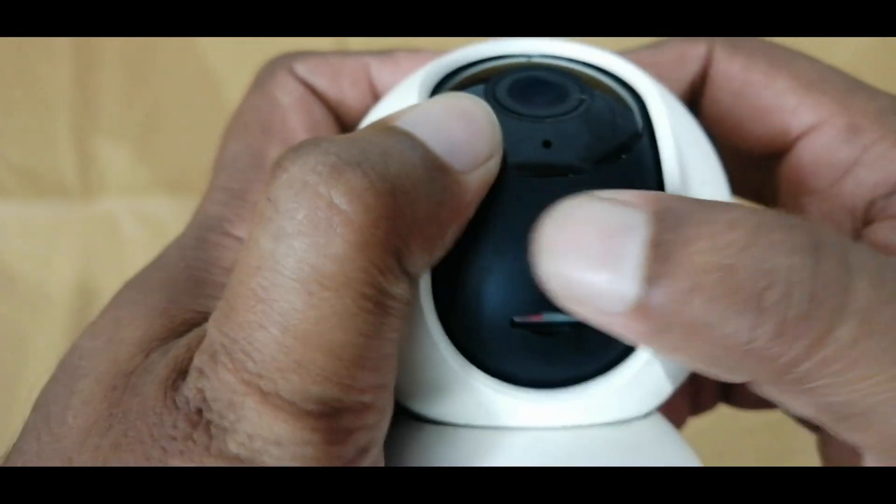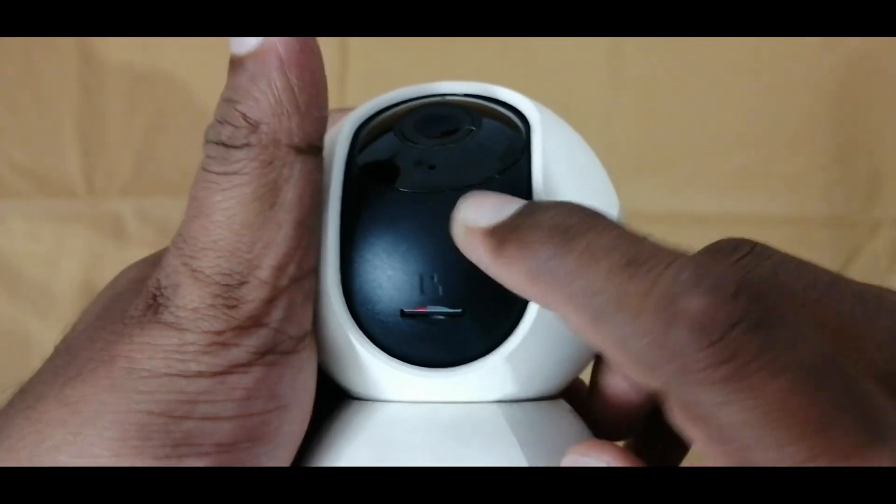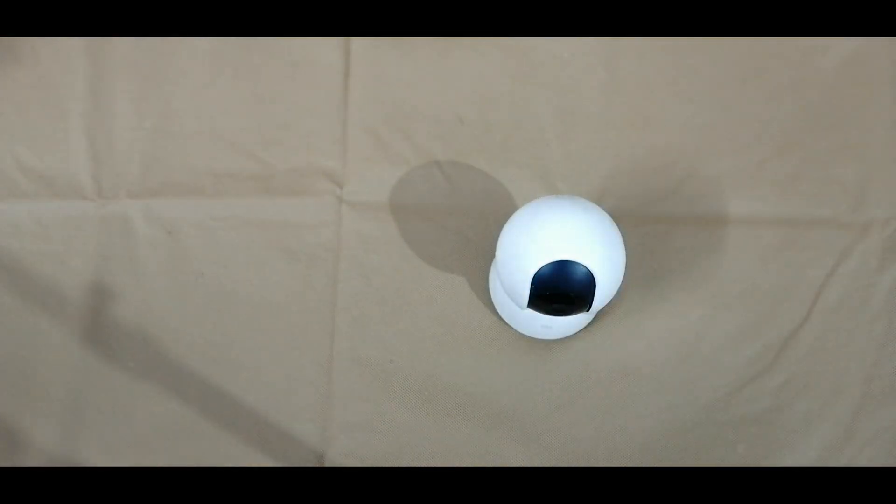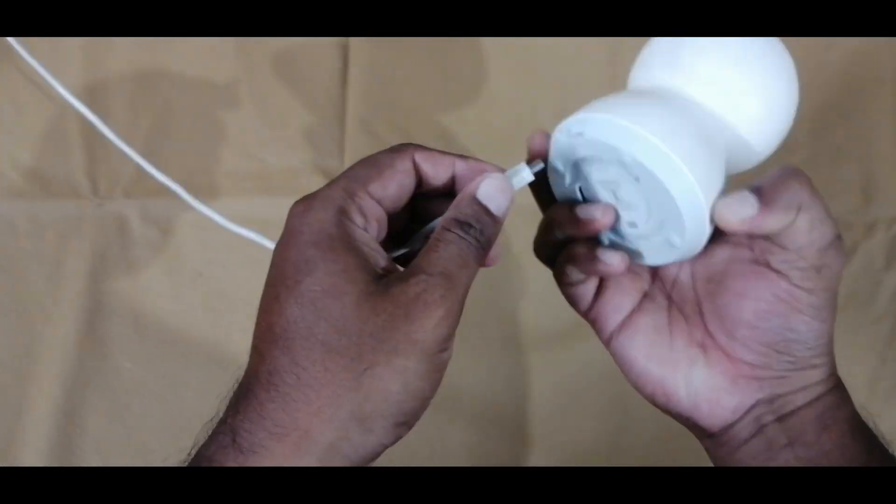Just press the memory card. Once we press the memory card, we will get a locking sound. Now our memory card is inserted. Then connect the power.